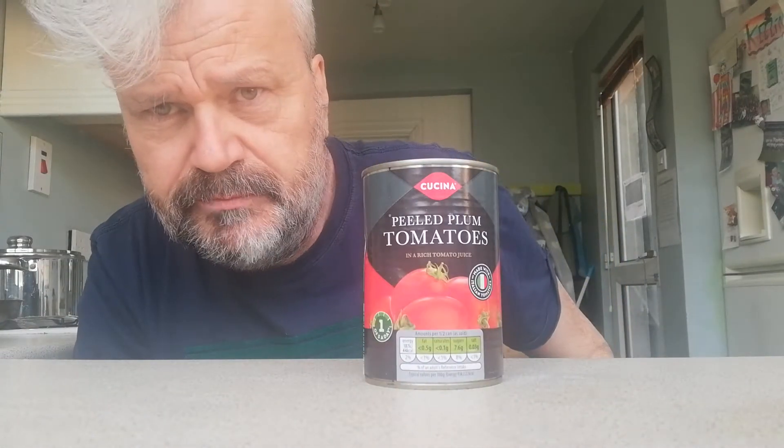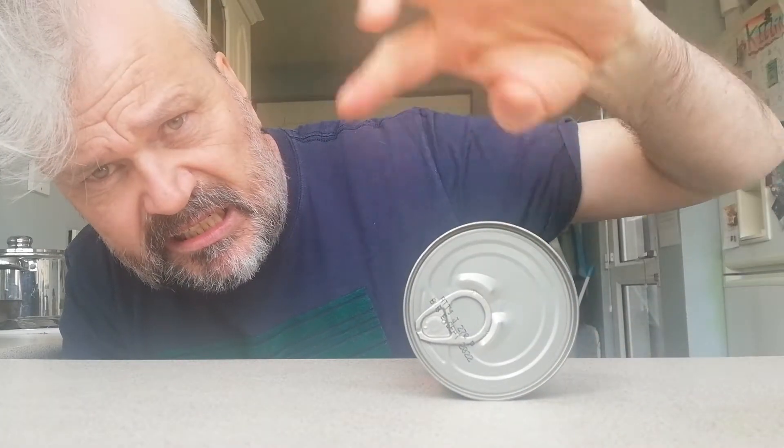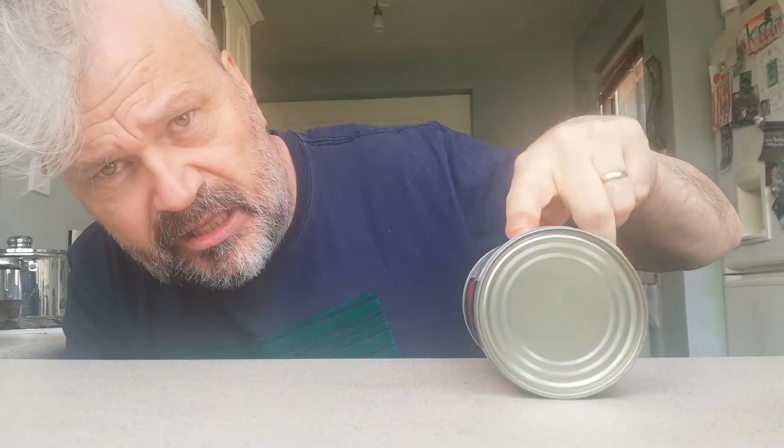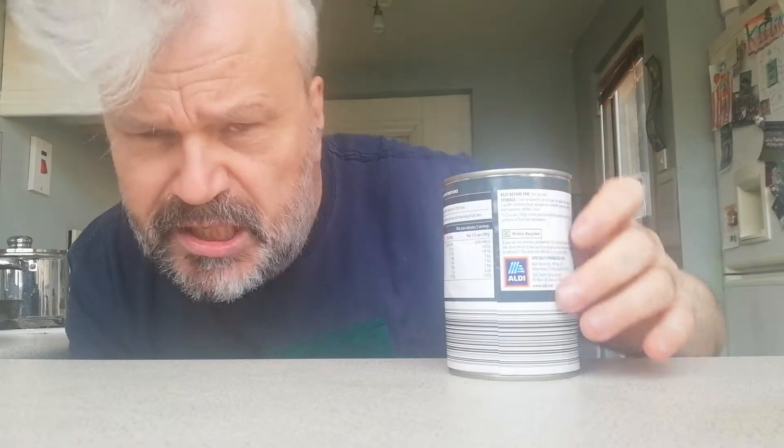Now, remember, we were talking about this shape. This is my tin of tomatoes. What shape was it? It had a circle on the top and a circle on the bottom and the sides are round. Can you remember what shape it is? Can you remember? It had three sounds in the word. Three sounds. It is a cylinder. Very good. A cylinder.